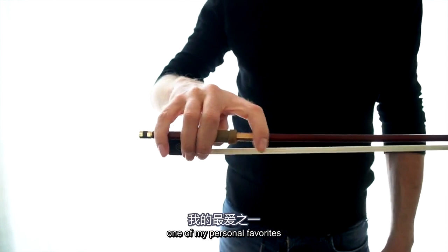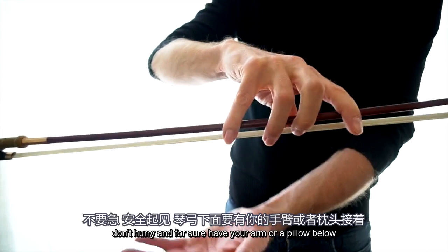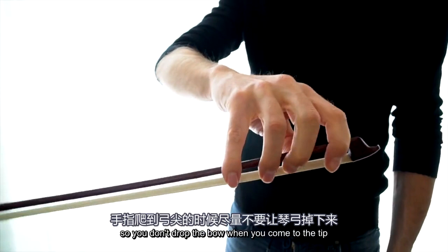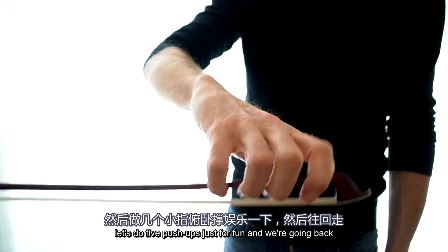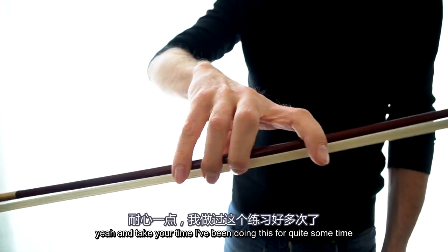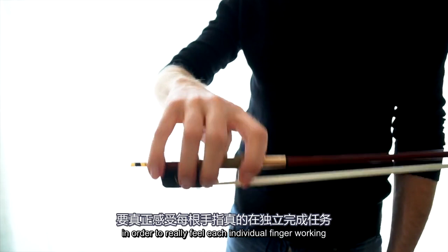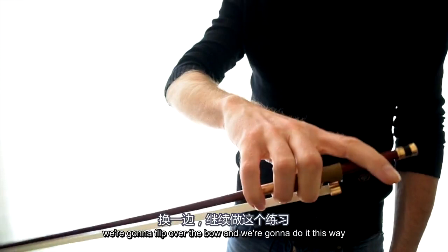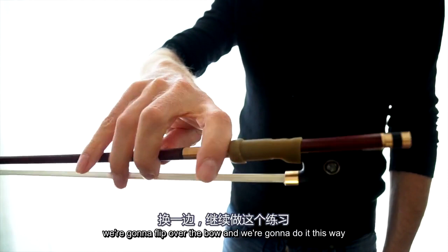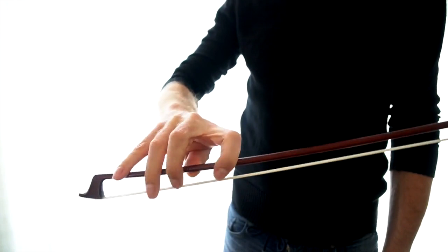One of my personal favorites: the Spider. Make sure that you move one finger at a time. Don't hurry, and have your arm or a pillow below so you don't drop the bow. When we come to the tip, let's do five push-ups. And we're going back — take your time. I've been doing this for quite some time and it can go quickly, but I want to really feel each individual finger working. This is not about speed but about accuracy. Now just for fun we're going to flip the bow over and do it the other way — you'll feel a wonderful increase in weight for the pinky and the other fingers. It feels very strange but it's great exercise.